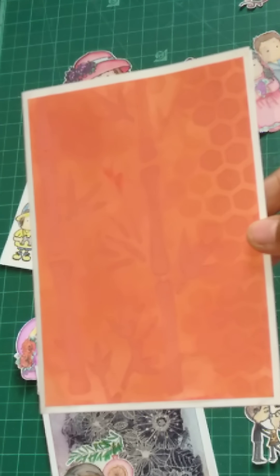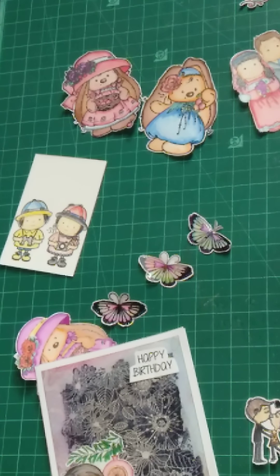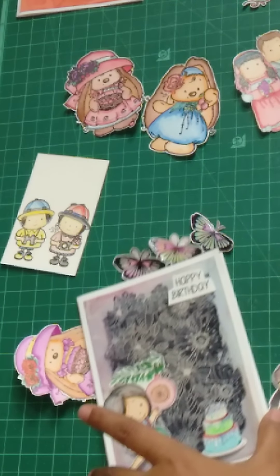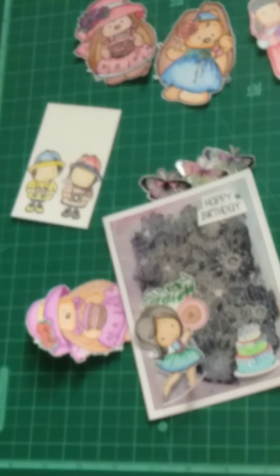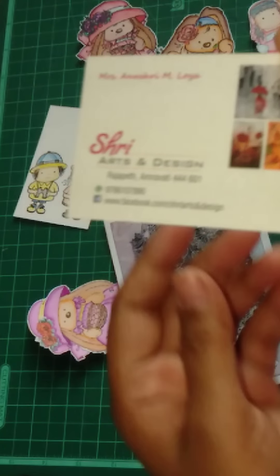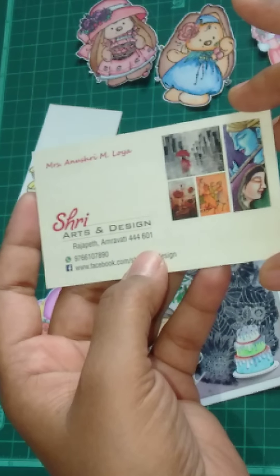Thank you guys, please share and please follow my page — please help me reach more and more people with my art and craft creations so they also come to know about these things. If you want more details please contact us — this is Shri Arts and Designs by Anushri Loya. The number is 97 66 10 78 90.